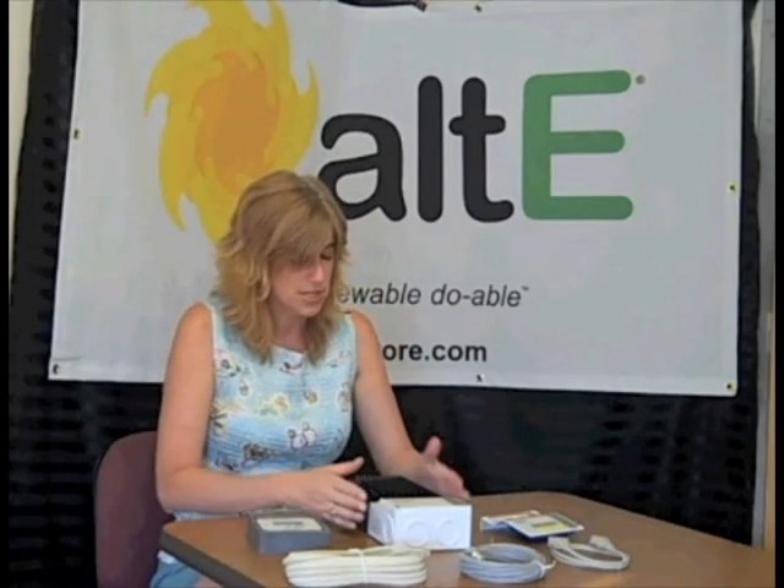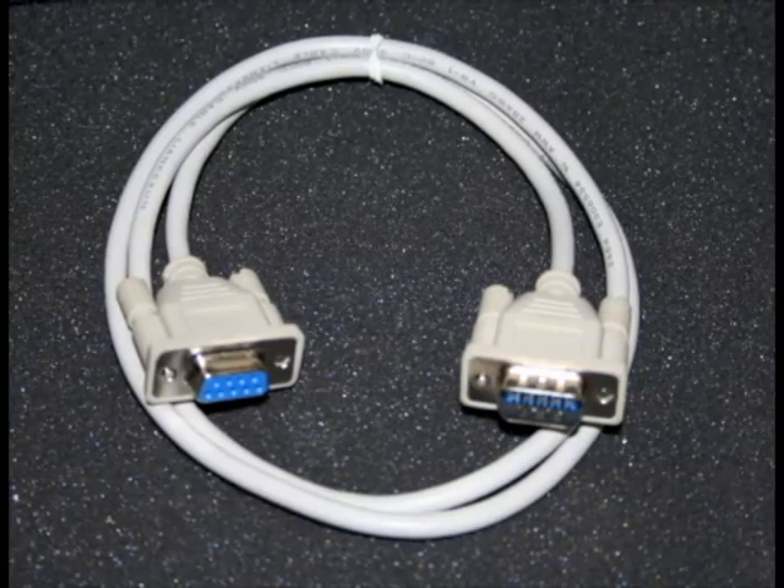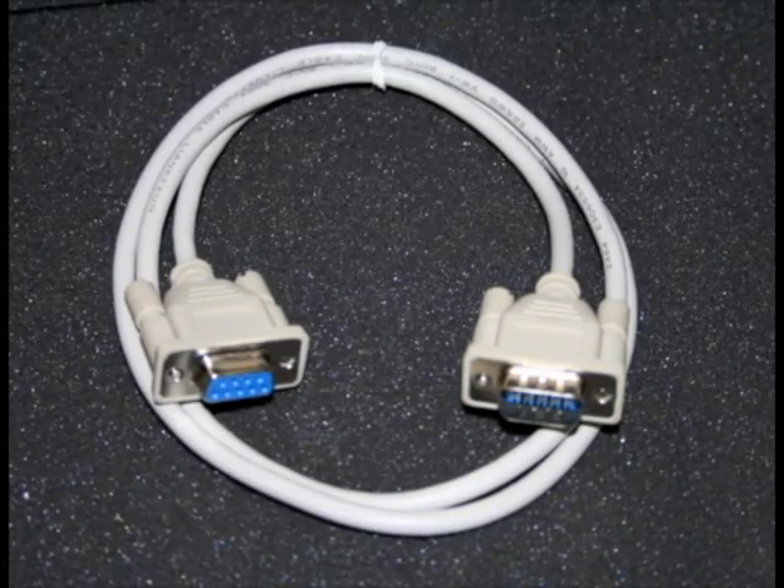The charge controller feature is very powerful. It has four different charging modes: pulse width modulation regulation or PWM, equalization, float mode so if your battery is full it will very gently keep it topped off, and a high voltage disconnect so if the battery is full it will disconnect to prevent overcharging. You have the ability to do auto or manual equalization based on your battery type — whether it's flooded lead acid, sealed, or gel. You can also connect it to a computer to remotely configure it and log the data.